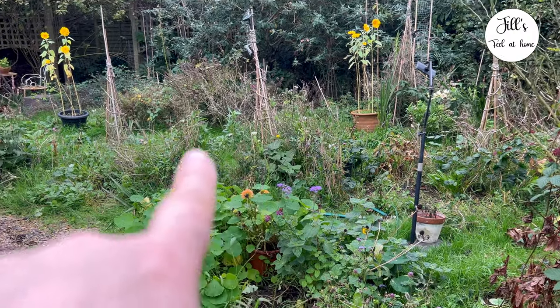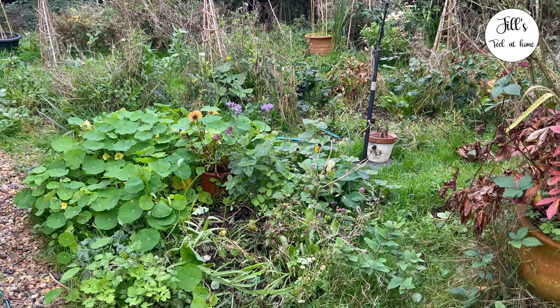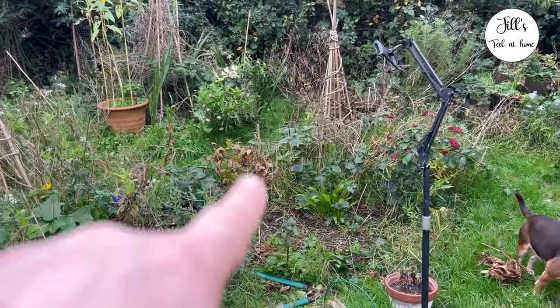In this video, I'm going to give you 10 things you can be doing in the garden, sort of between now and Christmas, preferably before the first frost. Let's get into it.